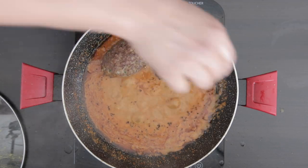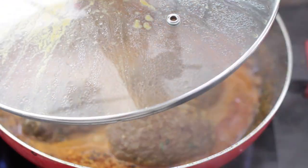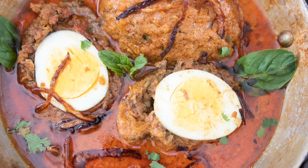Now I'm going to add the koftas back into the gravy and put the lid on. Cook for about three minutes, turn over and cook for another three minutes. Garnish with mint, coriander and fried onions. And this is ready to serve.